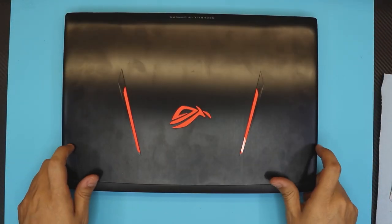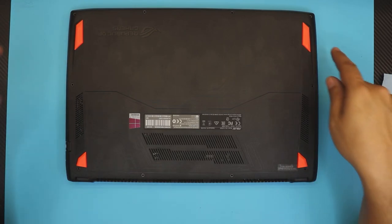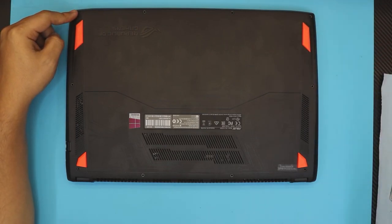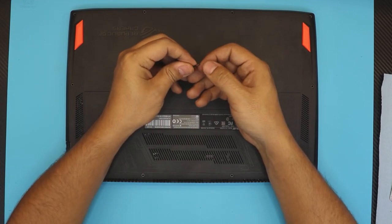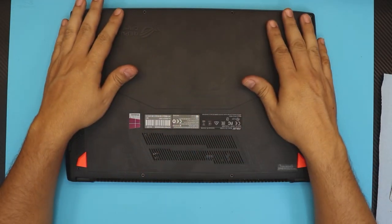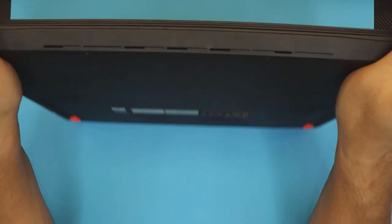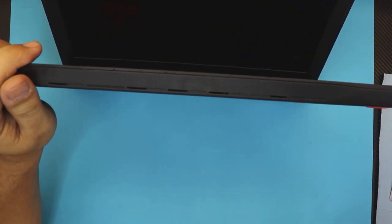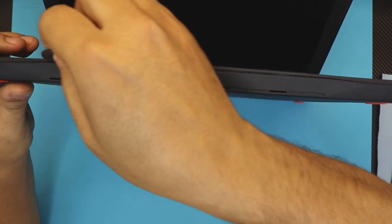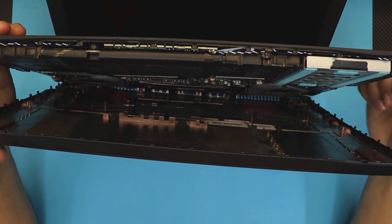I'm going to show you guys step by step how to change it. First thing first, you want to remove all the screws at the bottom cover. The front row screws at the front of the laptop are going to be a little bit shorter; the side and back ones are a little bit longer and are color-coordinated with a red lock on them. Once we remove all the screws, grab yourself a guitar pick, open the laptop up a little bit, and stick the guitar pick right between the bottom cover and top cover.